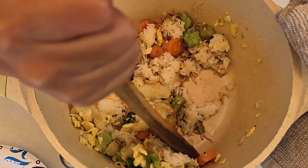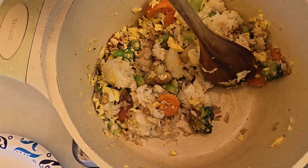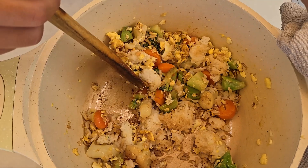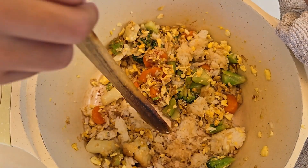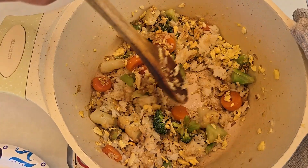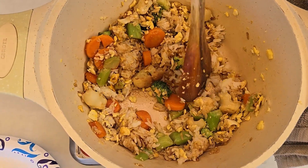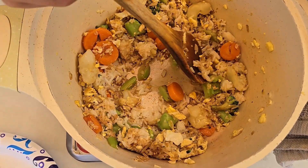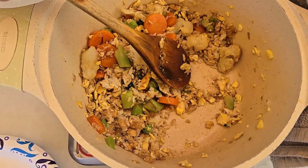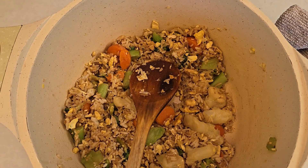So now I'm going to stir the rice. I added two spoonfuls of soy sauce and then one spoonful of sweet soy sauce. So now I'm going to smash the rice so there are no lumps in the fried rice. I lowered the heat a little so it won't burn. I need to make sure that all the rice is brown with the sauce, so I'm going to add two more spoonfuls of soy sauce.